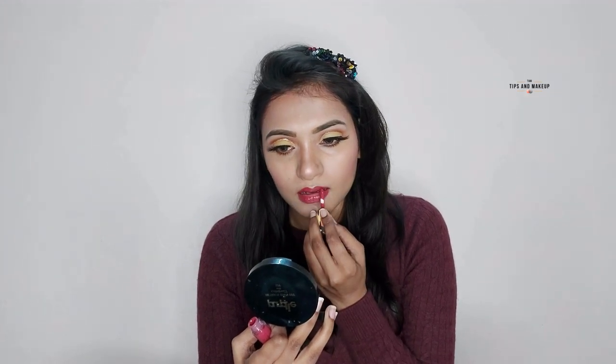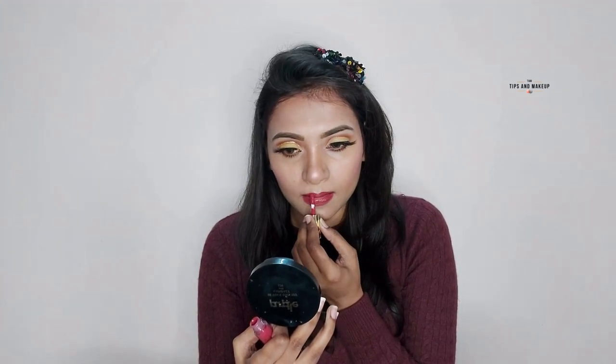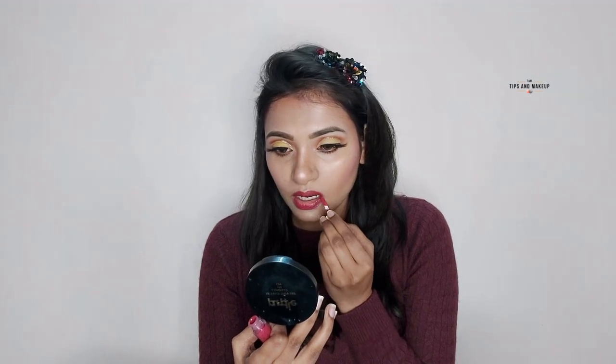That's my final look! If you like this makeup look, please make sure to hit the like button. I will provide all product links in the description box. Thank you.